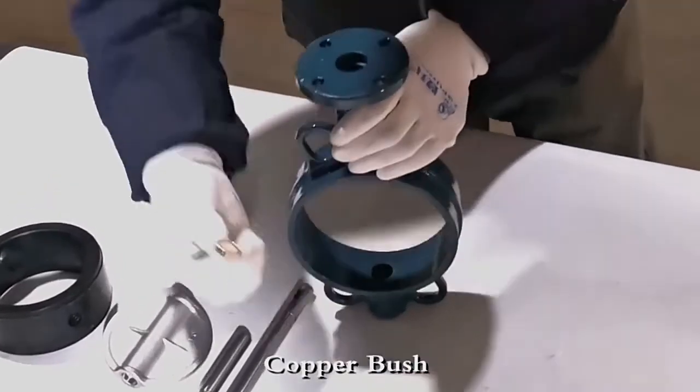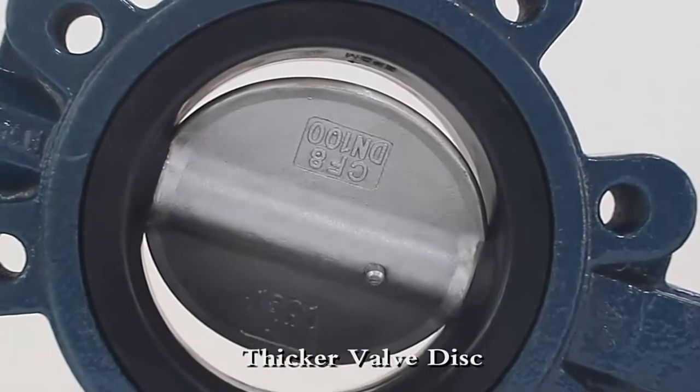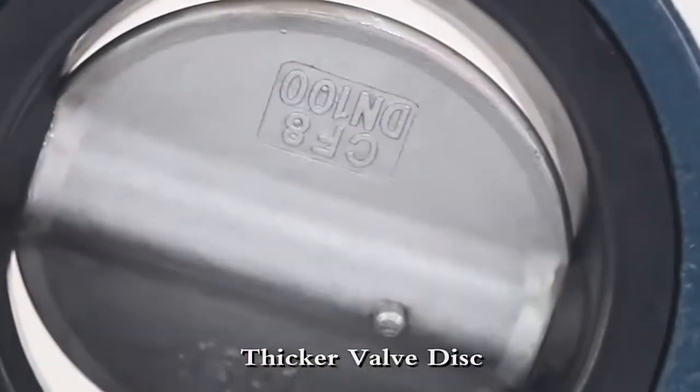We use Copper Bush instead of PTFE Bush — it's better abrasion resistance. We choose thicker discs. After tens of thousands times wearing and tearing, it still keeps good pressure capacity.